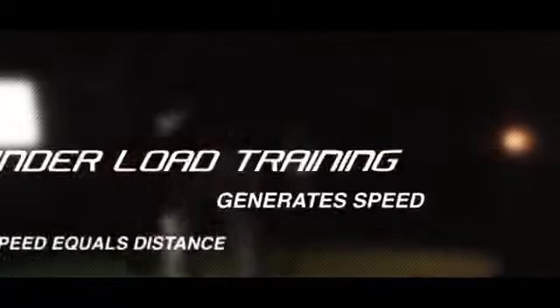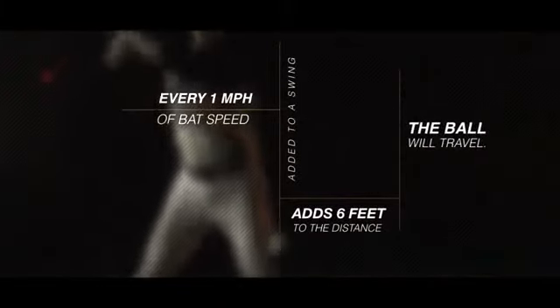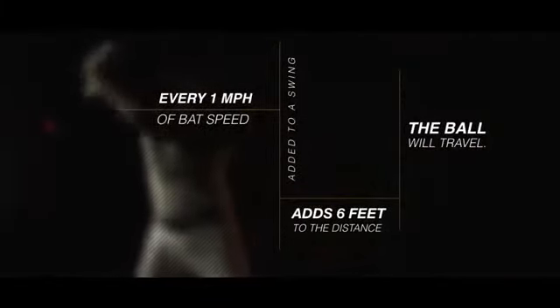Under load training generates speed, and speed equals distance. Every one mile an hour of bat speed added to a swing adds six feet to the distance the ball will travel.